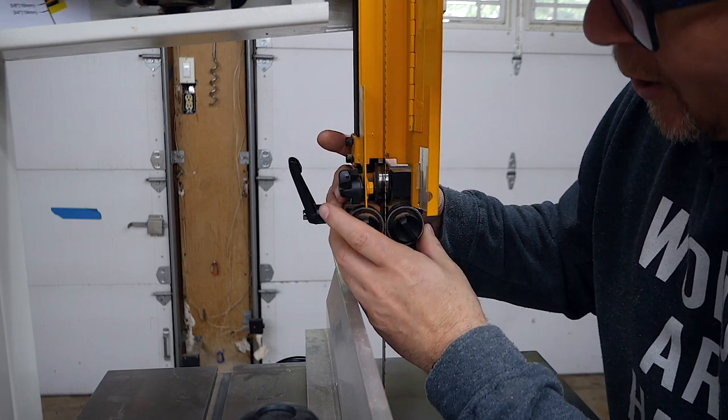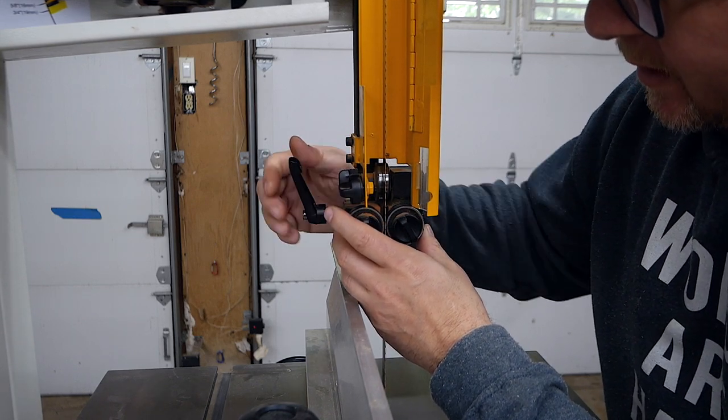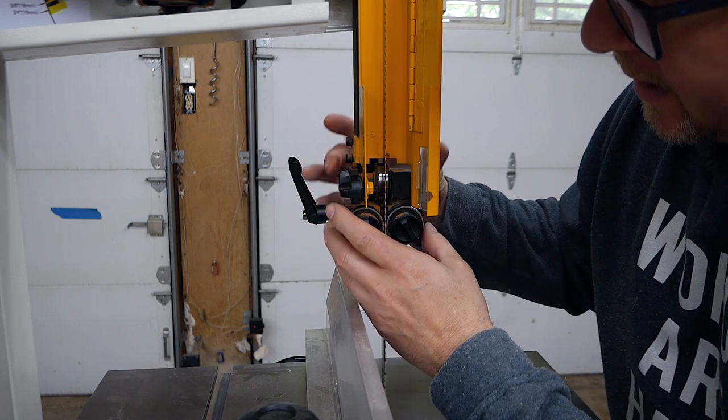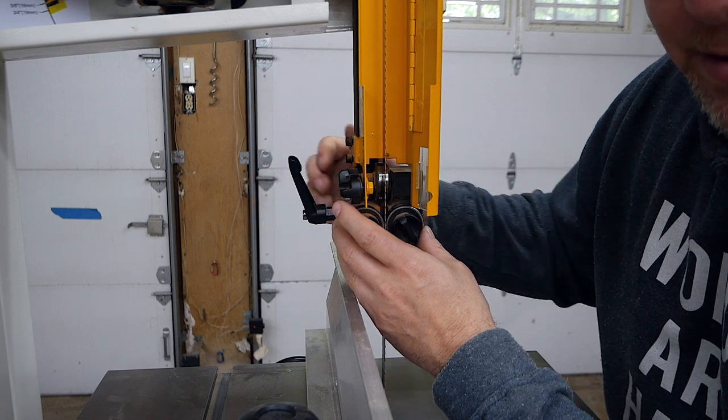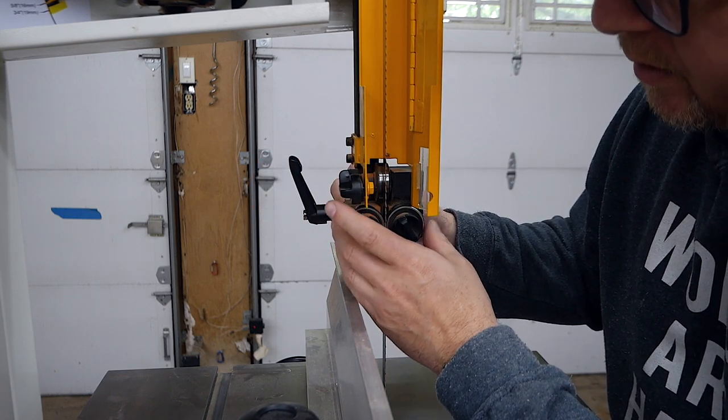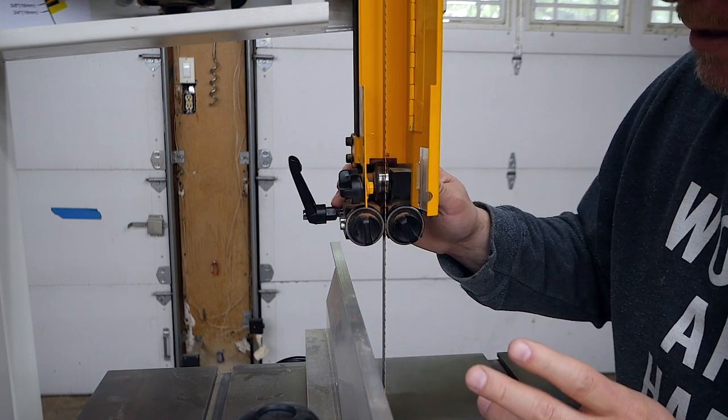There is no easy way to loosen this to adjust the forward and back without also changing the left or right. So any time you loosen this to do any adjustments, you have to redo both guide bearings and the thrust bearing every single time.